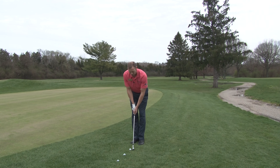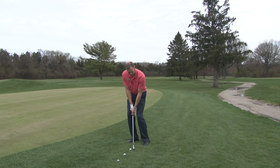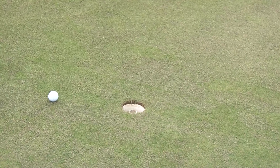Let's try to hit the low shot first. We'll set up, get our setup position with our weight leaning forward, our hands in front of the club head, and then we'll just rock back and swing through. That's the low shot.